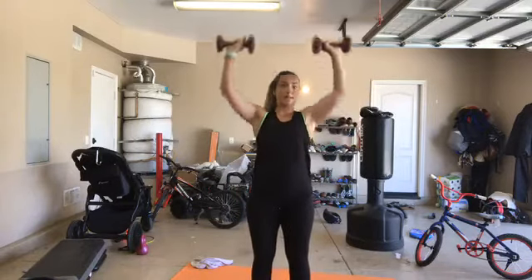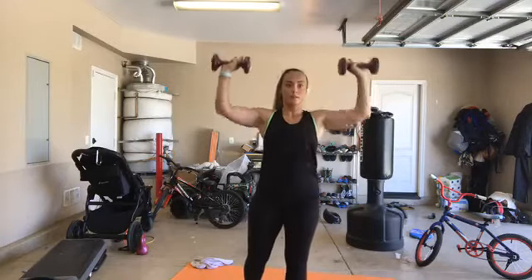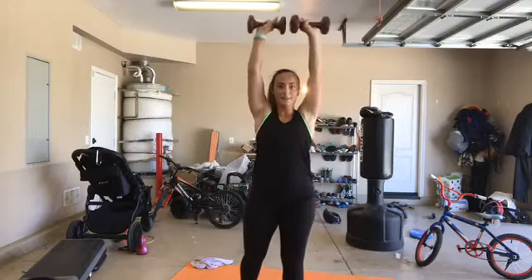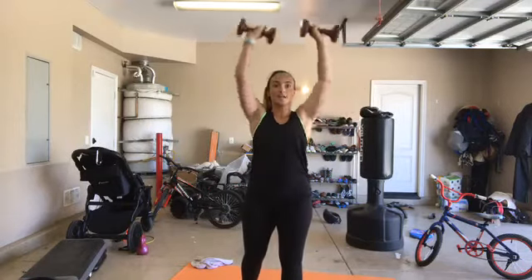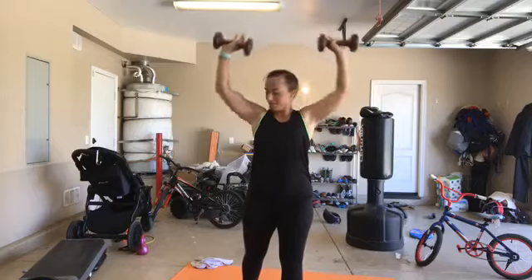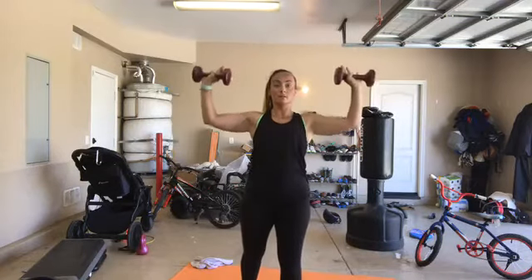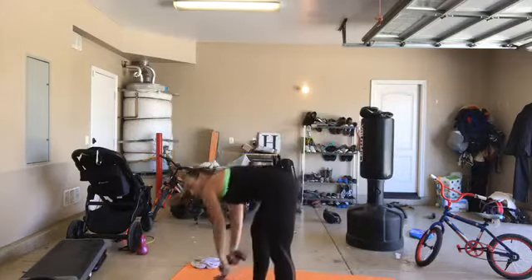Here we go - press, reset. Almost there, stay in it. Push, reset. Try not to cheat - try not to pull them down. Keep your elbows in line with that shoulder height. 15 seconds - pushing them right in front of your face. Recover. 5, 4, 3, 2, 1. Recover - one more round.